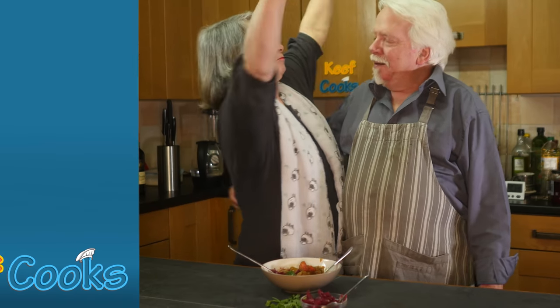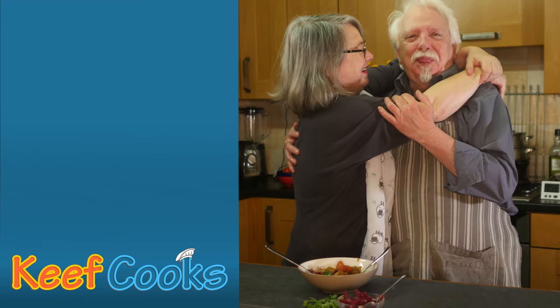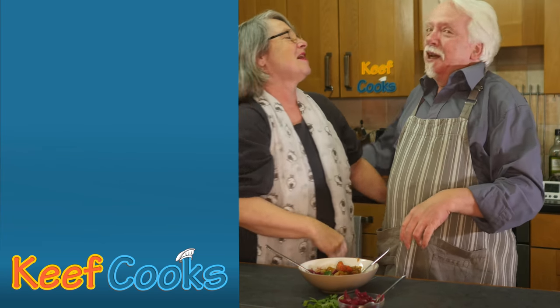Really lovely deep flavour. Thank you for watching and see you all next time.